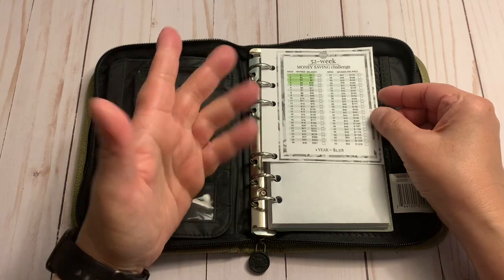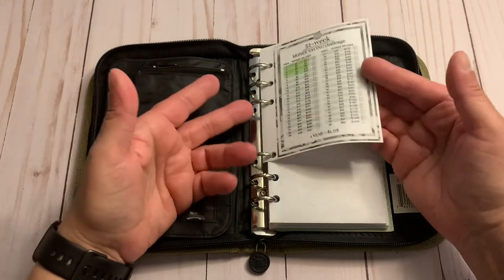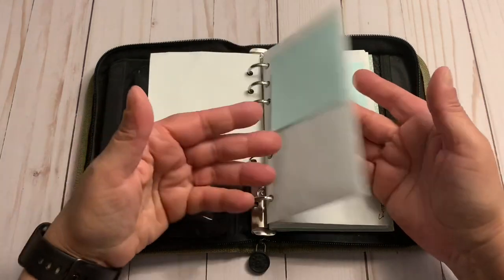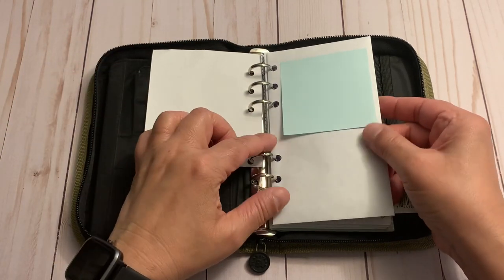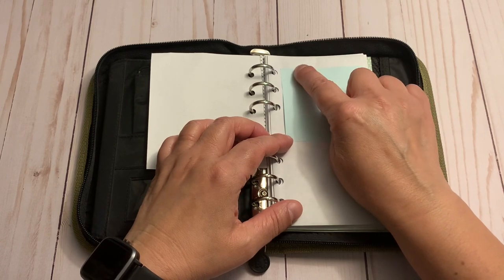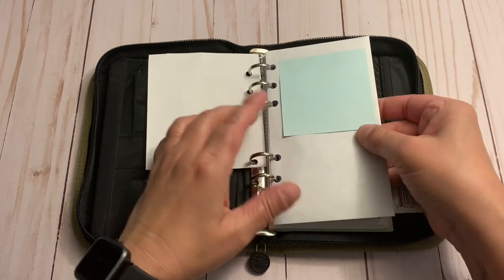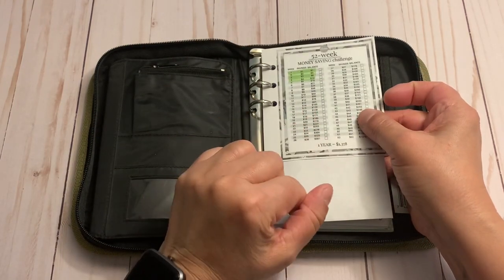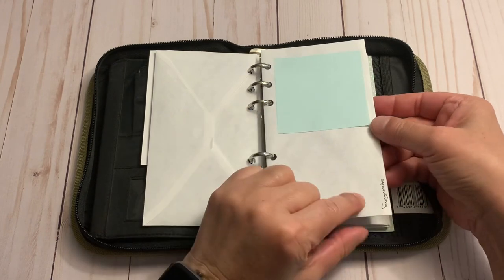Instead of checking it off, I like highlighting it in green because I'm a visual person — I have to see color. I just put in this little piece of paper and I have simple envelopes I got from the Dollar Tree — just a box of regular mailing envelopes that I hole-punched because they fit perfectly. I have a little Post-it on top where I write down the amount and the date when I put money in.